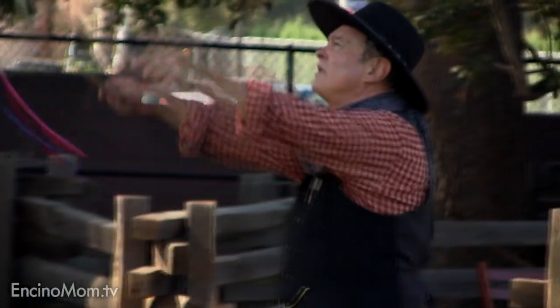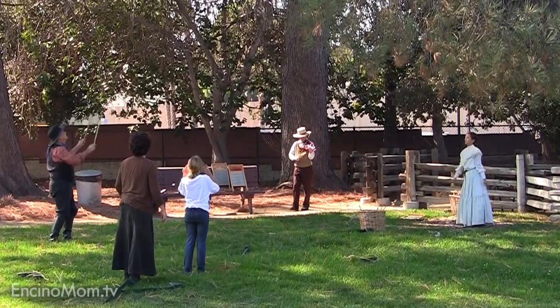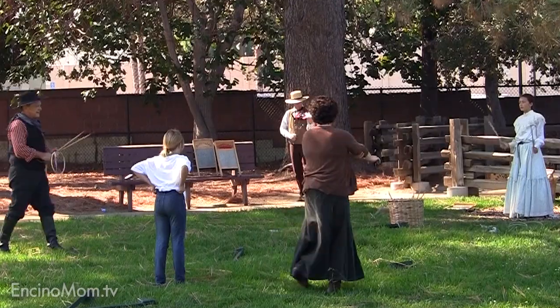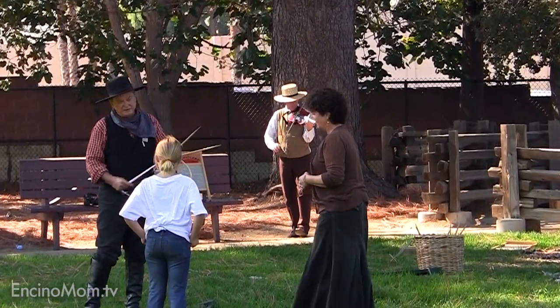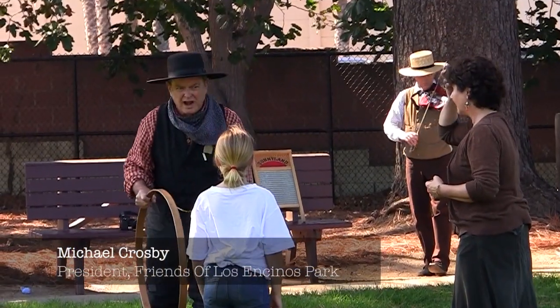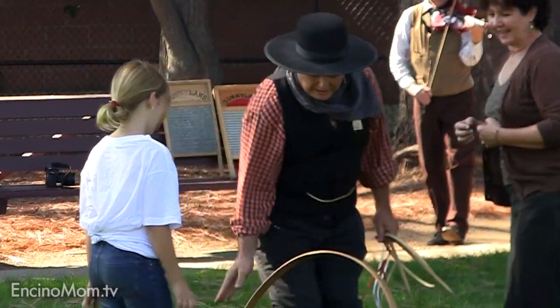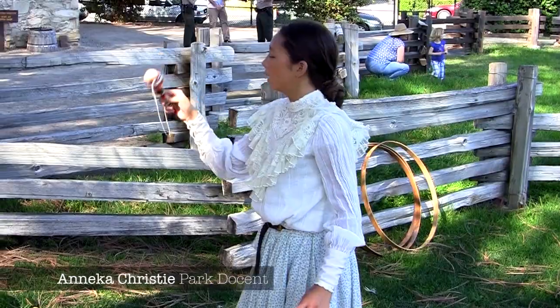Let's meet Michael Crosby. He's one of the docents who appears on Pioneer Days. It's a toy and you can do whatever you want with it, but it was originally supposed to — it's hard to do it on the grass — but you chase it and try to keep it rolling. Thanks Michael. Looks easy, huh? Try it.